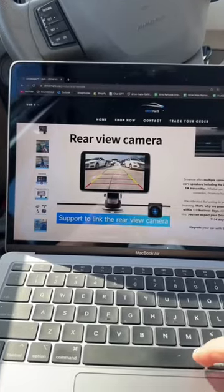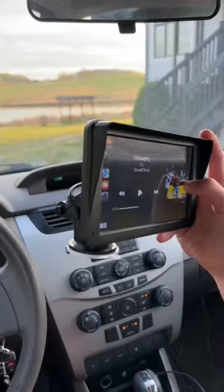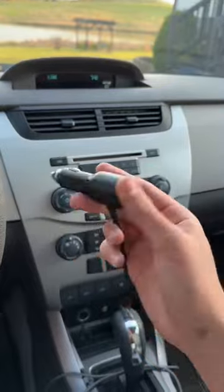And they even sell a backup camera option, making it perfect for older cars. I'd say this is definitely a must-have, especially if you have an old car. Go check it out.